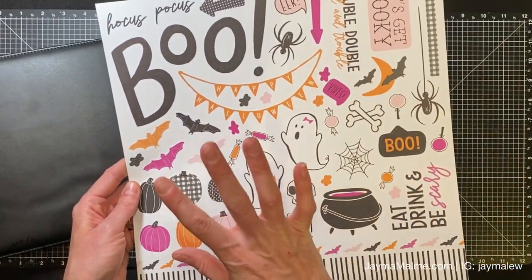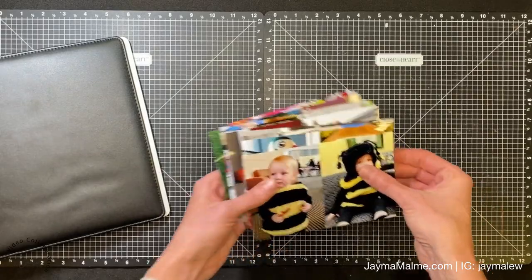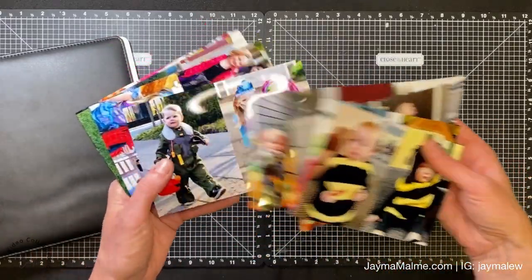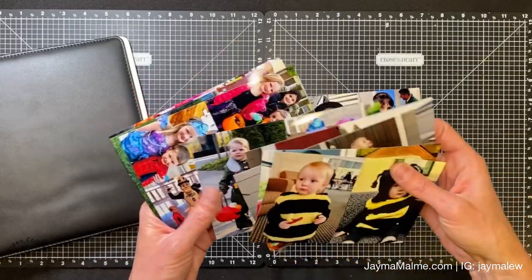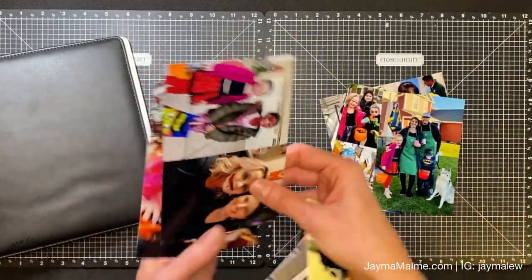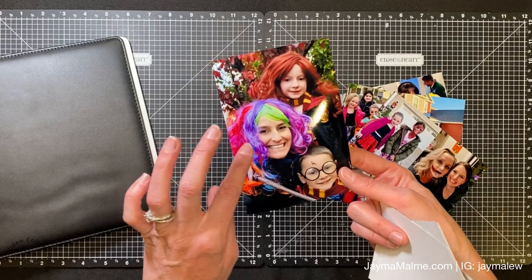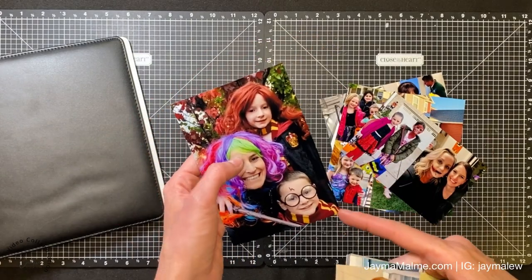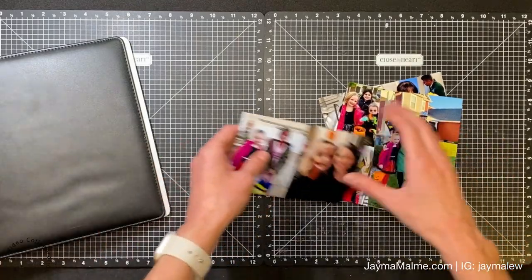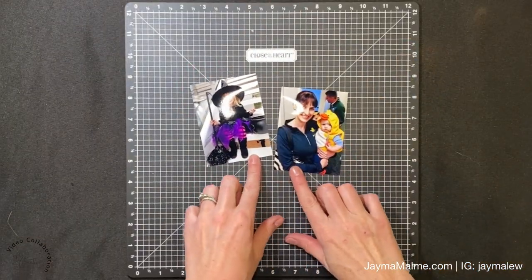Today I'm going to be working with this Boo Crew paper - it's a collection from last year and it is still available. These colors are going to work well with a lot of my photos, so I'm pulling out the ones I want to use. I'm looking at ones with pinks - this is 2019 and 2020. I might use the Fabulous collection for others because the Harry Potter colors might work better, but I've got plenty of photos to choose from to start.